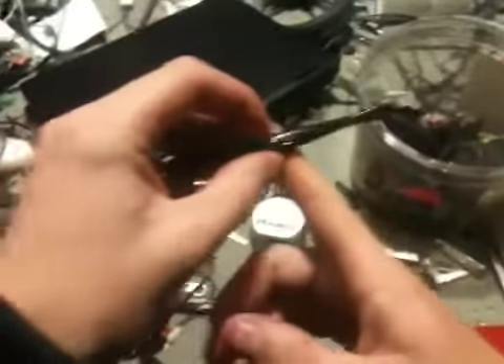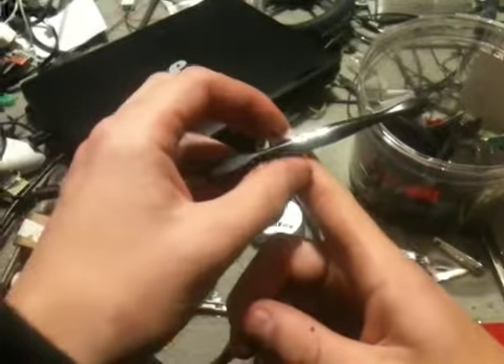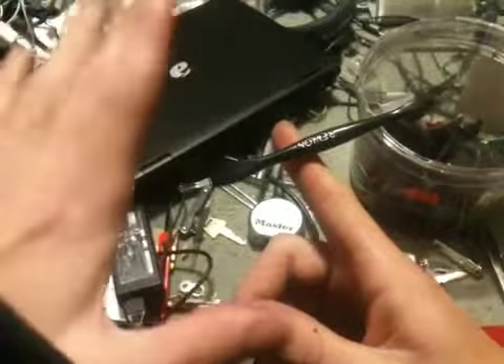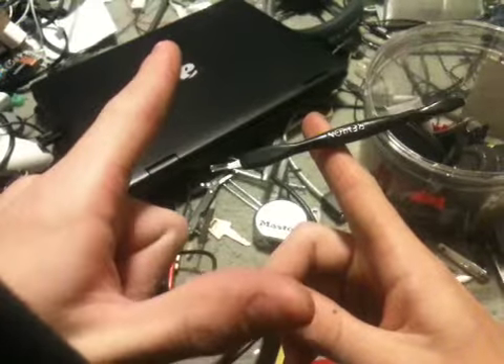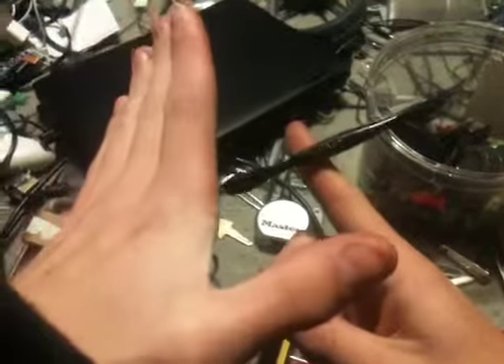Alright, so now how that's done, if you haven't already figured it out, is you balance it on your finger. And then what you want to do is prepare a little bit, pretending like you're doing something. And you just want to take your finger and rotate it, but just barely, just so it moves. It'll move with very little motion and it'll just fall off.